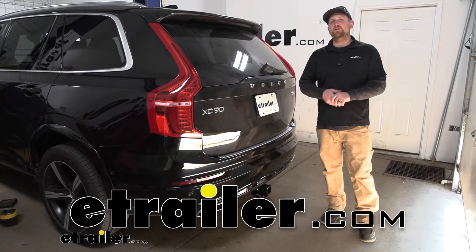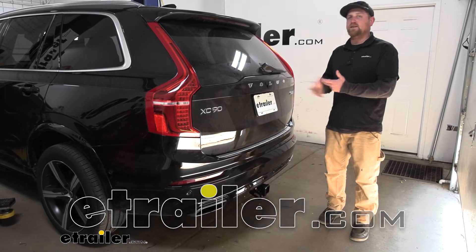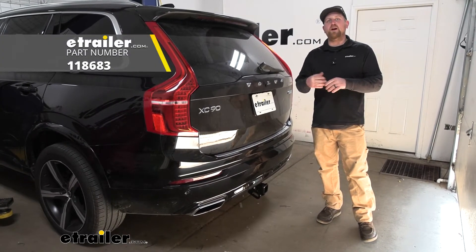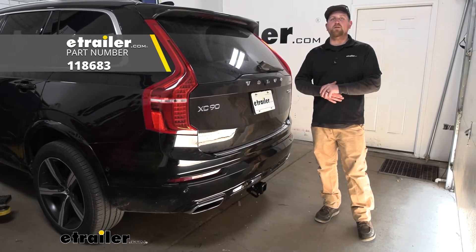Hey everybody, Ryan here at E-Trailer. Today on our 2017 Volvo XC90, we're going to be taking a look at and showing you how to install the Ticoncha T1 vehicle wiring harness.